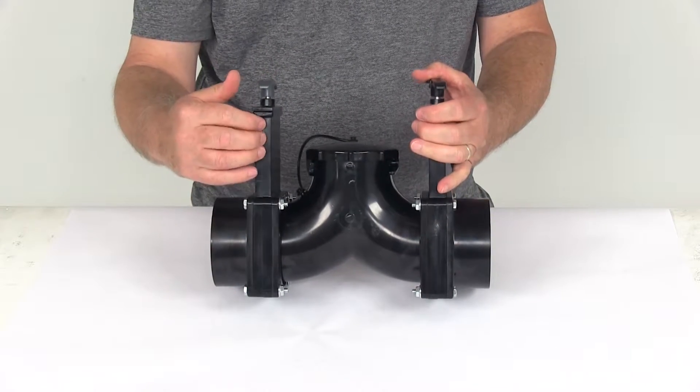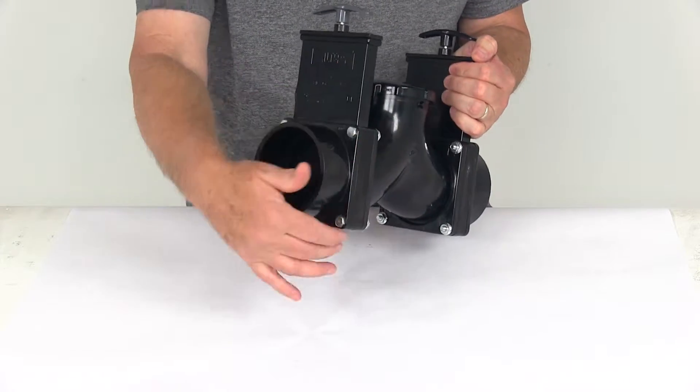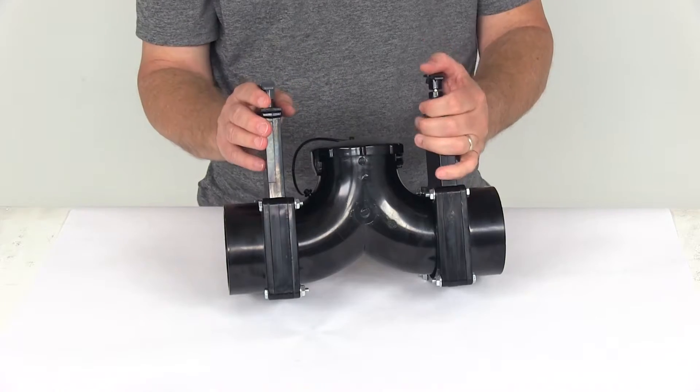Both of these valve bodies can be rotated on the pipe to fit your specific application. Basically, if you just remove these four nuts and bolts, you can rotate the valve bodies to put them in the desired position you need to reach the valve handle at.